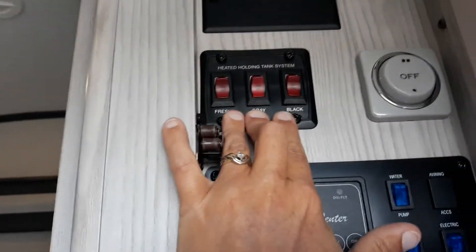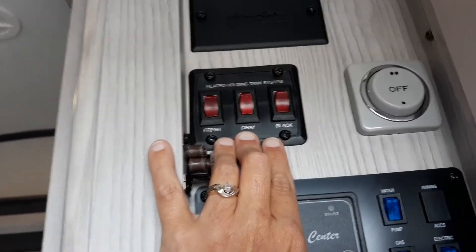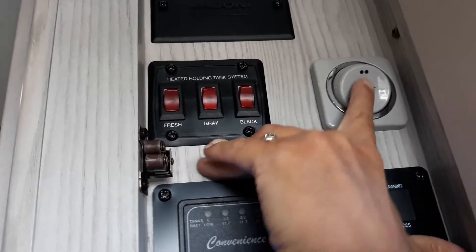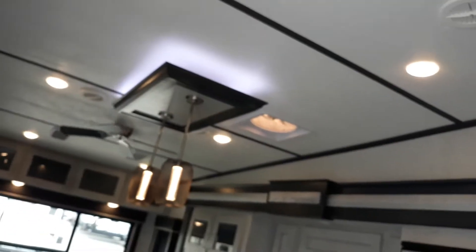Switches for your 12-volt heat blankets for your fresh, gray, and black water tanks. 12-volt ceiling fan — which is spinning. 12 cubic foot RV gas-electric fridge. Check out the storage in there for your pantry.